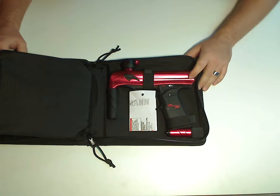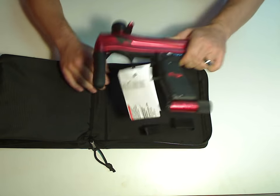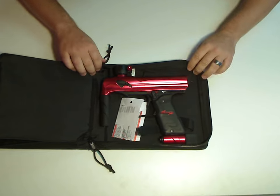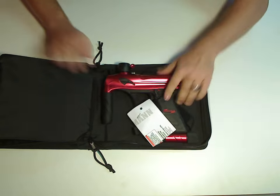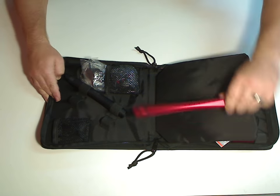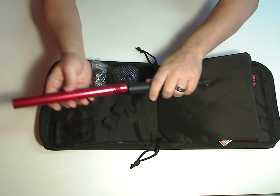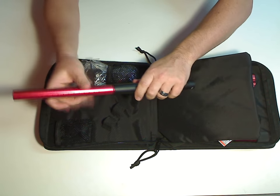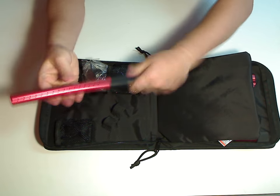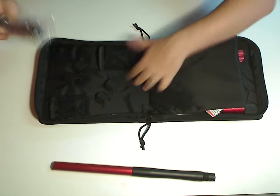And we'll start with the gun. Here it is. This, of course, is the red version. And factory tag. Over here you've got the new two-piece barrel. And accessory kit.